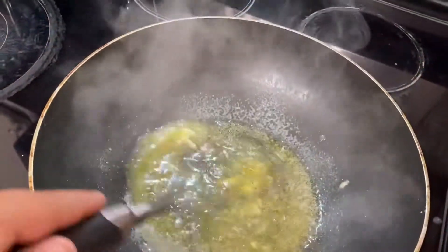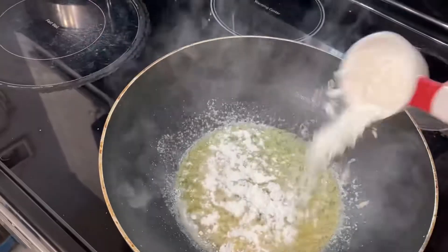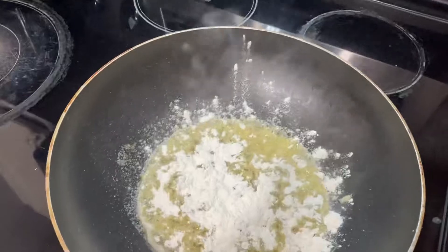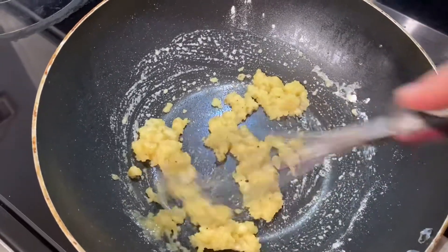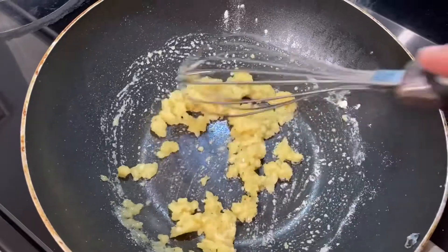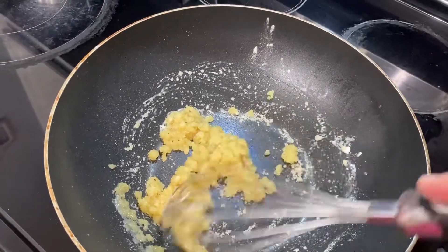Make sure the butter is all melted. Then you're going to add a little bit of flour — not much. Stir that up together until it looks like that. I'm going to let that cook for just a moment. Don't want to cook it too long, just a couple seconds.